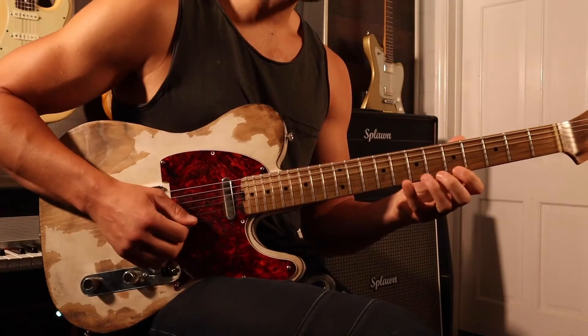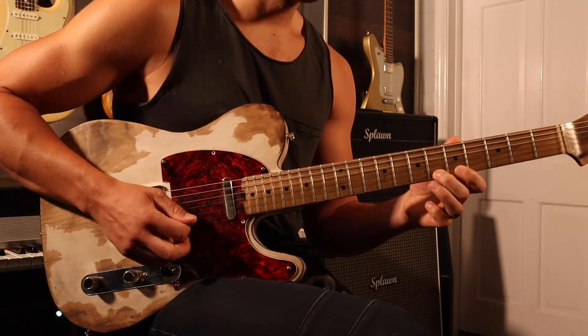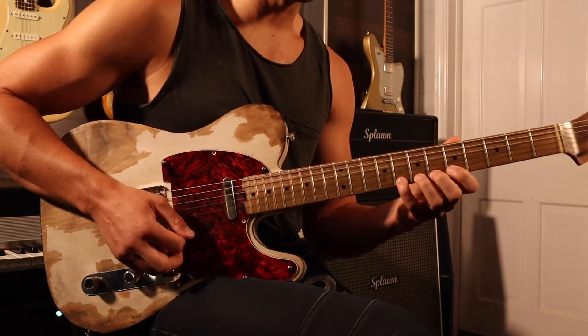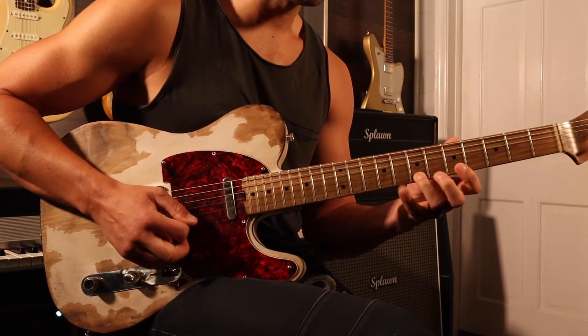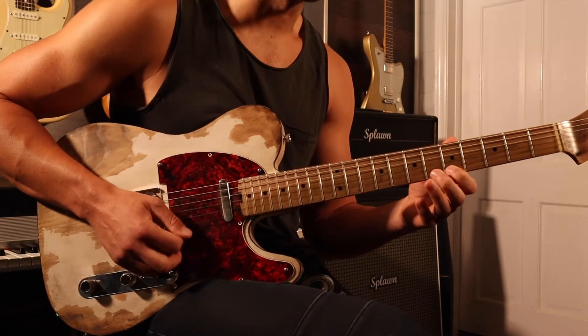So here's what we're gonna do — I'll call the fret numbers. We're gonna go five, six, five, six, seven, eight, seven, eight, seven, eight, seven, six, eight, seven, six, five.